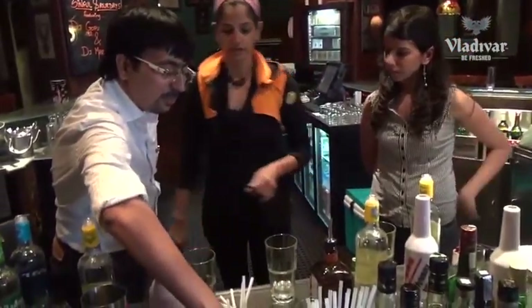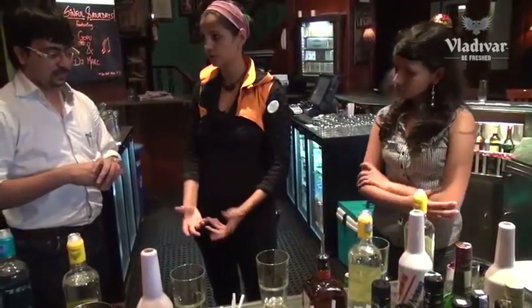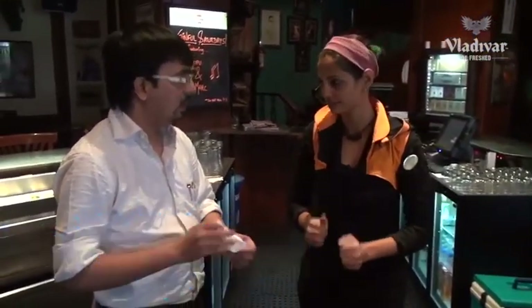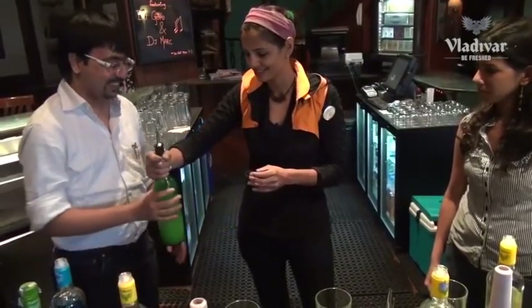So we've got about 45 ml of Vladivar lemon zest, 15 ml of Cointreau or orange liqueur. Now we're going to add about 10 ml of lemon juice and 60 ml of cranberry juice, and then we're going to shake it. We'll use a peg measure so it doesn't get too much — if you add more alcohol it's okay, but more lemon juice can spoil the drink.